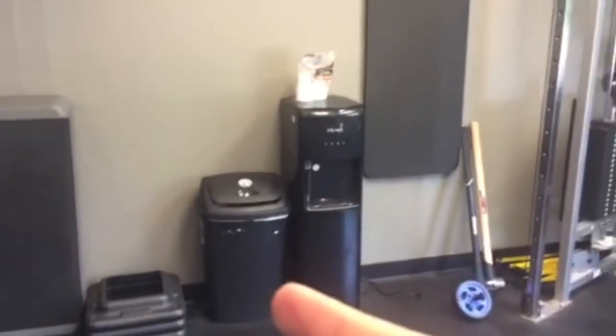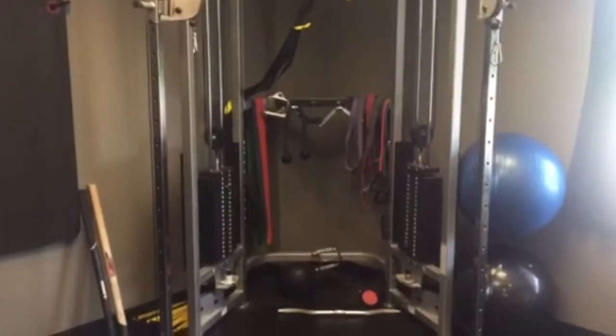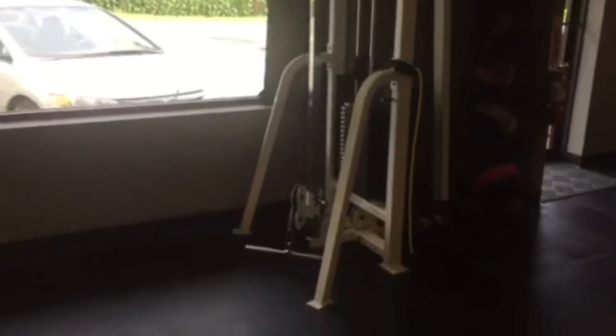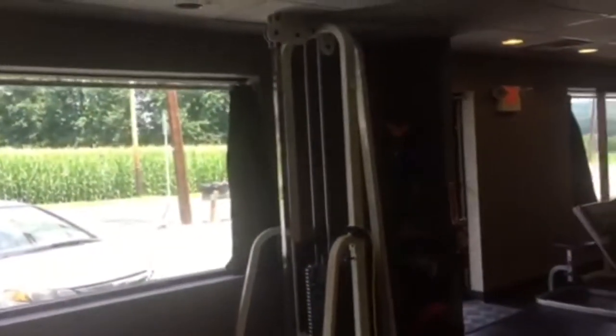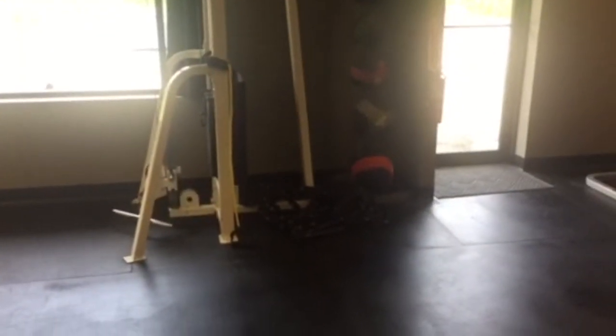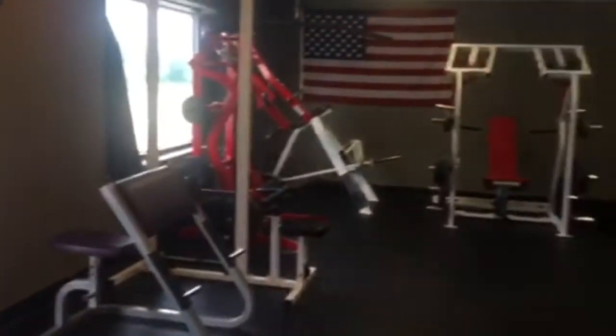We've got a little water fountain, garbage can, some mats. This is a Life Fitness functional trainer cable machine — great unit. I've got some bands and Swiss balls over here. Then it's another Life Fitness unit but just a single-stack cable machine — super smooth, very nice. And over here we have battle ropes and a full rack of medicine balls.